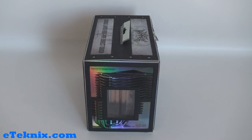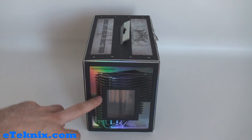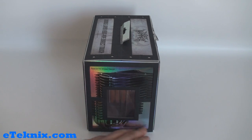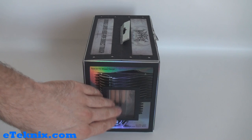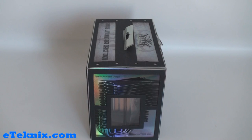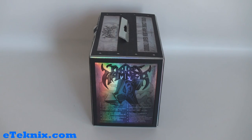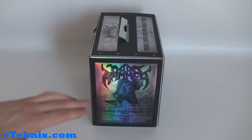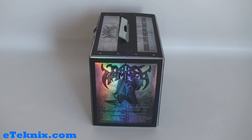Nothing too exciting on this side — it does tell us about the special thin shape design, and you can see it's got a picture of it and a window there as well. It tells us about the double layer heat pipe direct touch technology, and you can see through the window the copper heat pipes. On the other side it says double layer HDT technology and tells us the same thing in many different languages — German, Japanese and so forth.